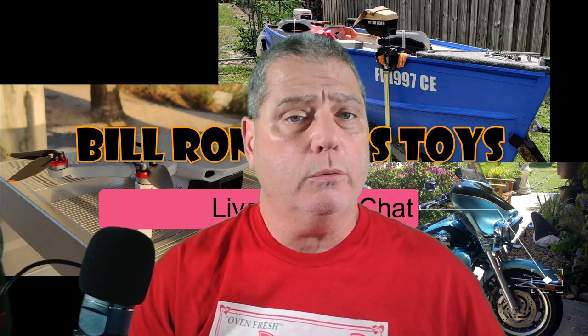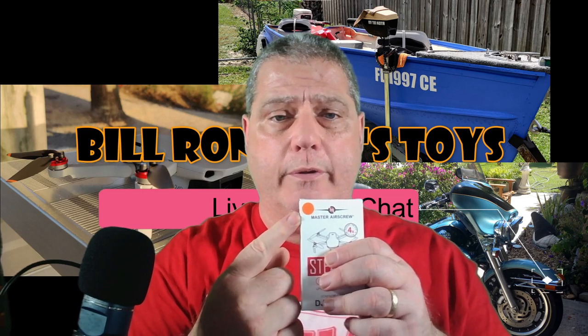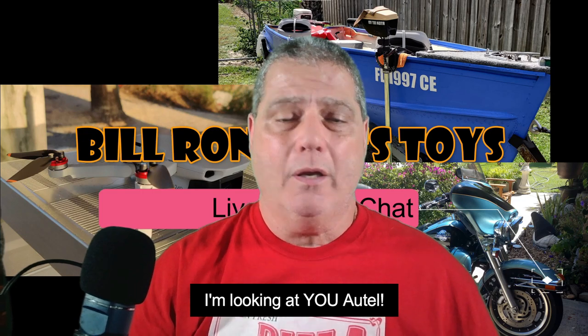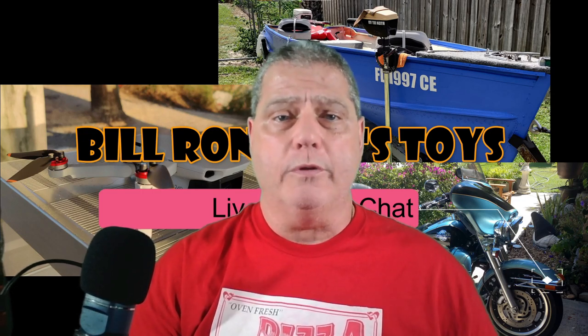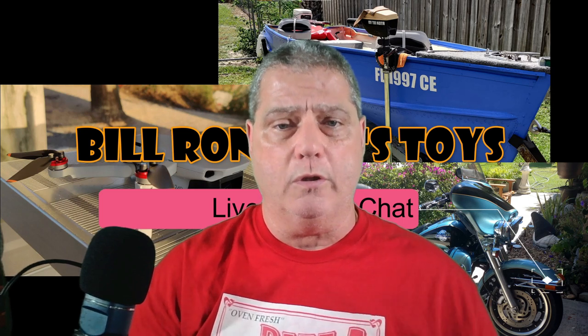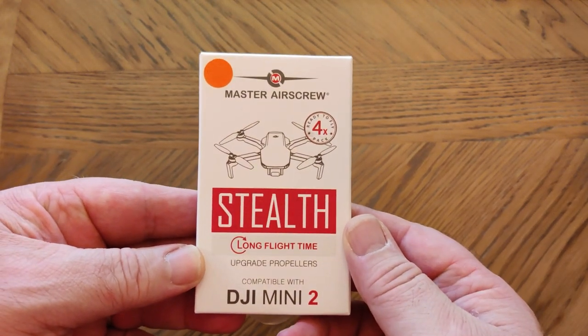I thought I would try something different because I got an email saying they have new props for the Mini 2. I have a Mini 2, so let's give it a shot. This time I got the orange ones. I don't have a quality mini orange drone, but at least I can have some orange props. These stealth props are supposed to be more efficient, react better in sport mode, give longer flight time, and maybe a little more speed.